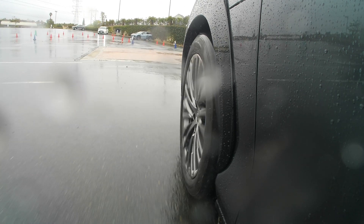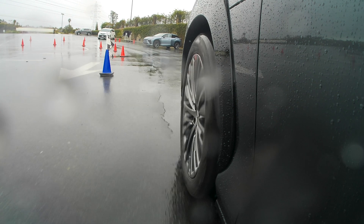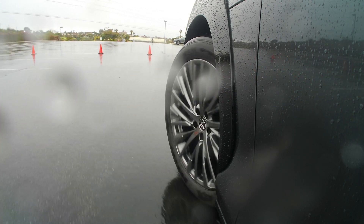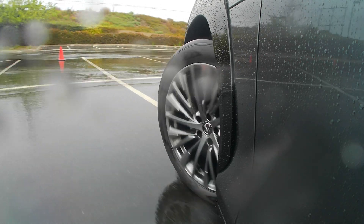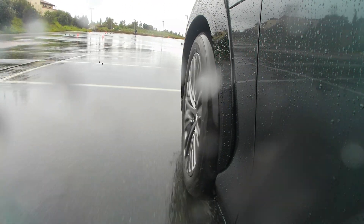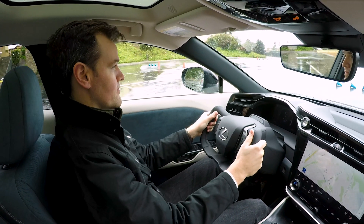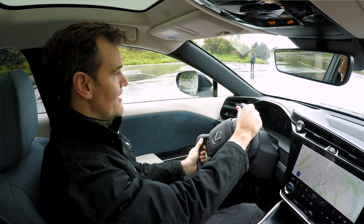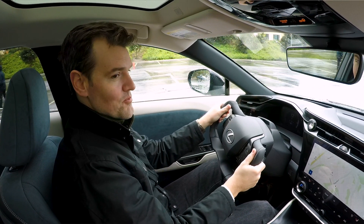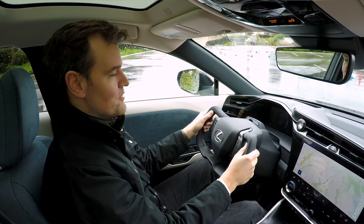Okay, so that's our first lap of the cone course. We're going to be able to drive this on the road a little later, but from a parking lot standpoint, yes, it does work — and it works pretty well. Going back and forth between this and your regular car would be rather interesting.